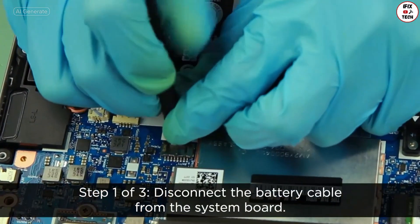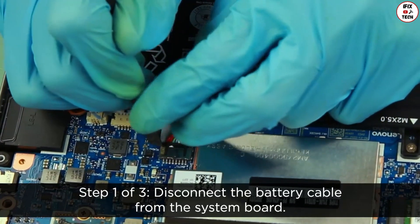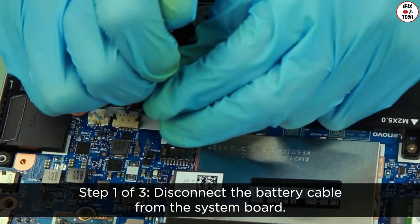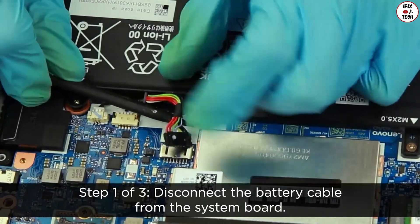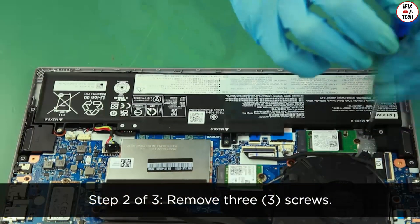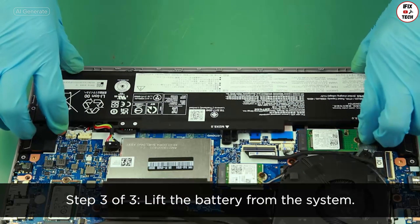Disconnect the battery cable from the system board. Remove three screws. Lift the battery from the system.